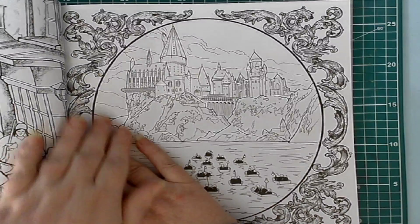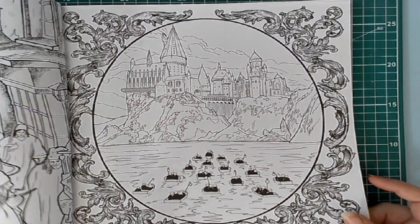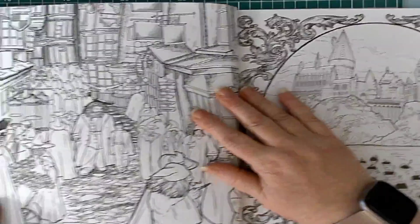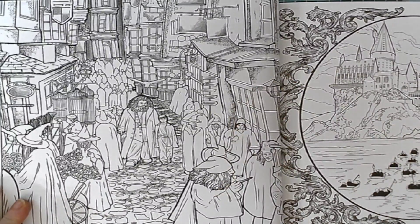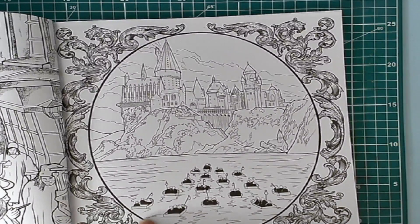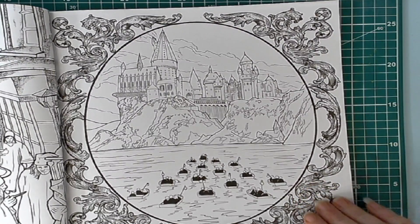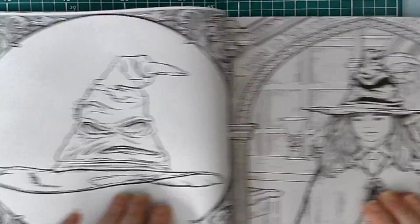These are not single-sided pictures — they are printed on both sides, so if you're going to use markers and that sort of thing, you might have to be really careful with that. This is Diagon Alley, and then we have the boats heading up to the school, and then we have the sorting hat.